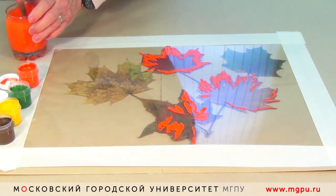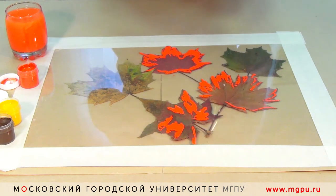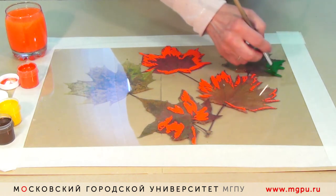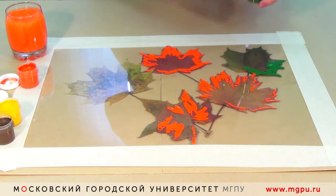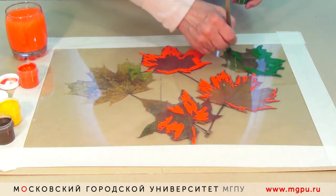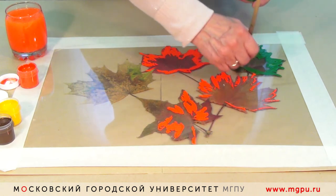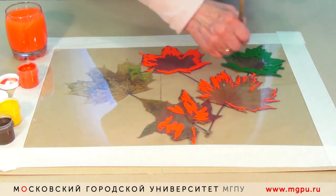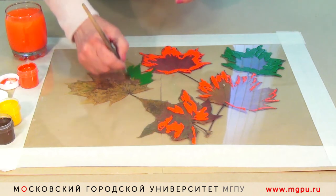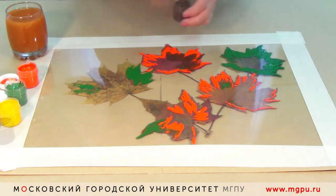После каждого цвета надо кисточку тщательно вымыть в воде. Следующий листик покрываем таким образом. Что хорошо в этом виде выполнения монотипии — не нужно ни карандашного подготовительного рисунка для композиции. Листики своим цветом нам подсказывают о состоянии осени, осеннего леса, осеннего парка.